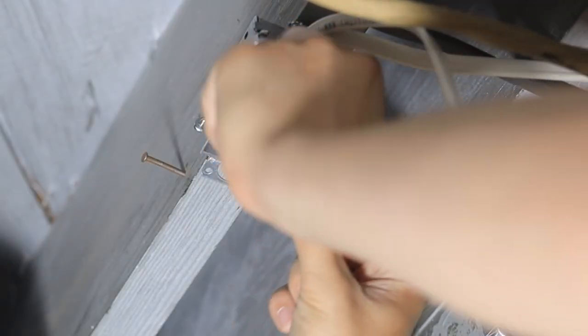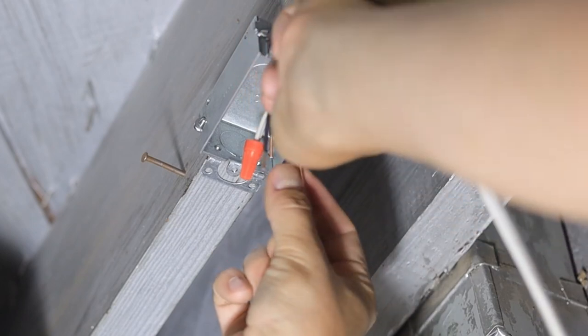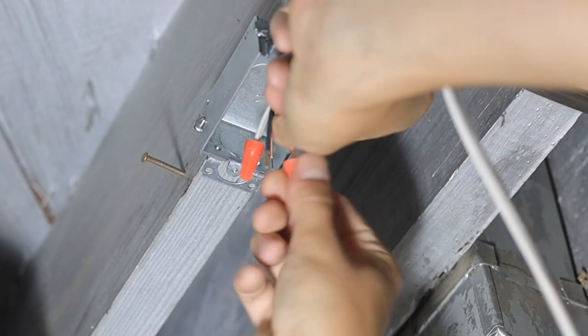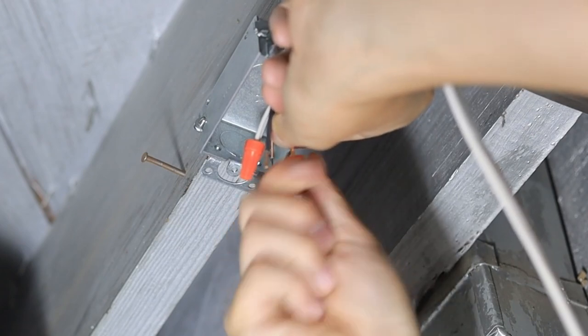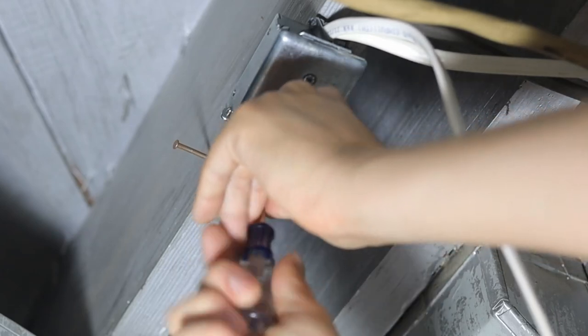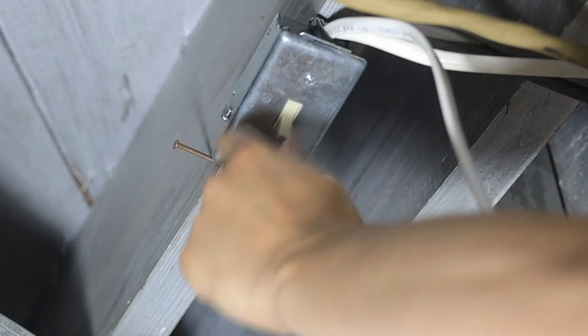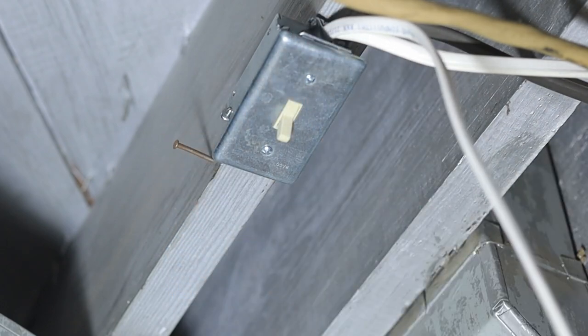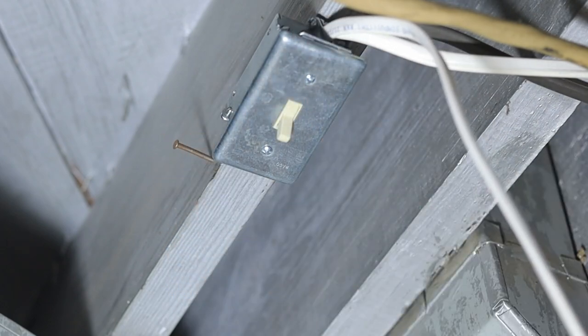I wired a switch in line — just a normal switch like you'd use for a light switch in one of your rooms. I think this is important because in the summer I'm for the most part going to want to run the duct booster all the time, but in the winter I might not. I might find that I'm getting plenty of heat upstairs and I don't necessarily want to blow extra volume of air up there.